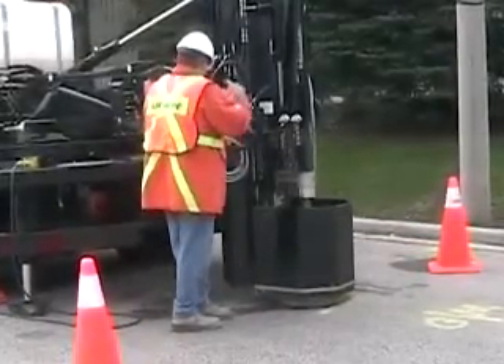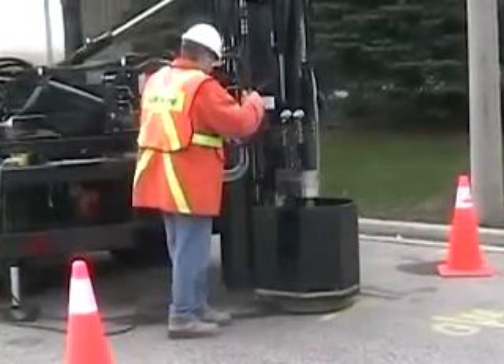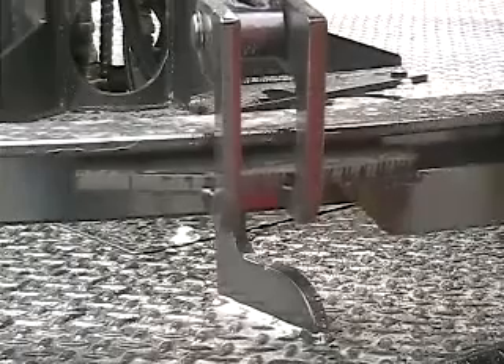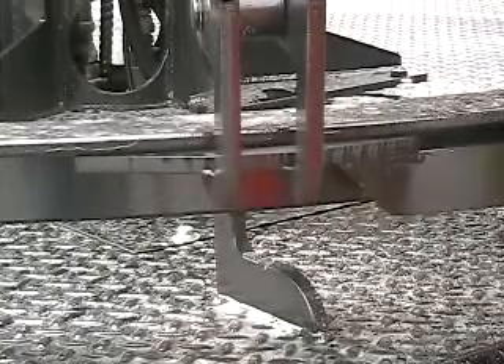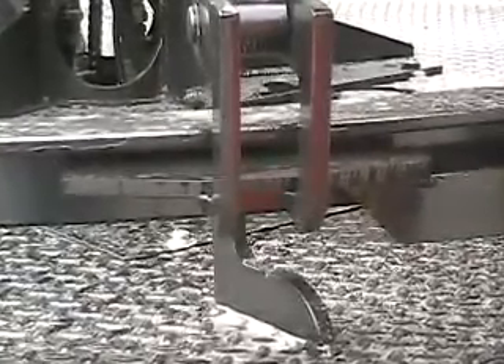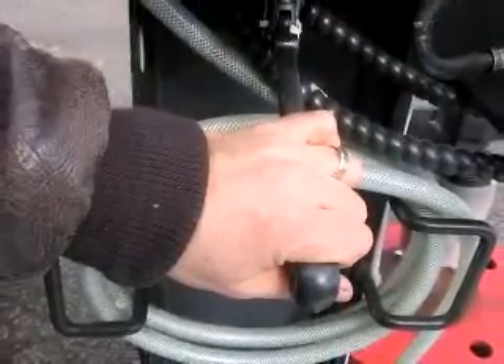Every time you engage or release the hydraulics to lower or raise the drum using the fast up-down control lever or the orbital control wheel, the lock-down shoes on the stabilizer ring will automatically engage or release. Occasionally this might not happen automatically due to a minor hydraulic lock, but a quick touch of the fast up-down control lever will rectify the situation.